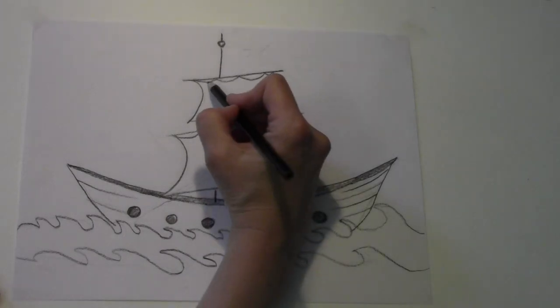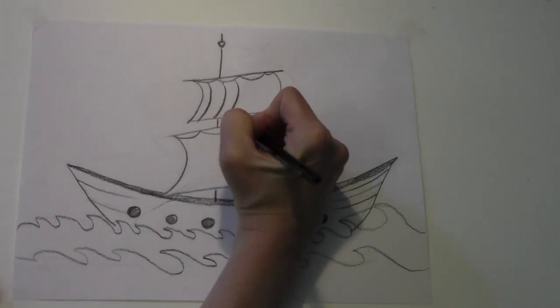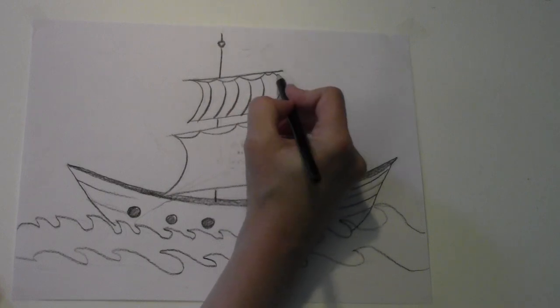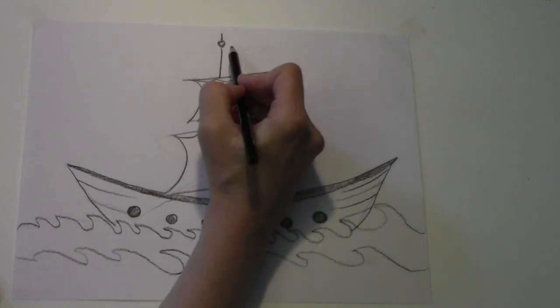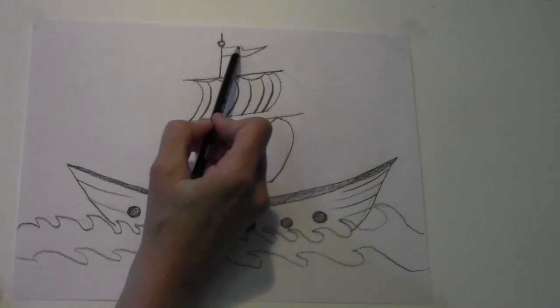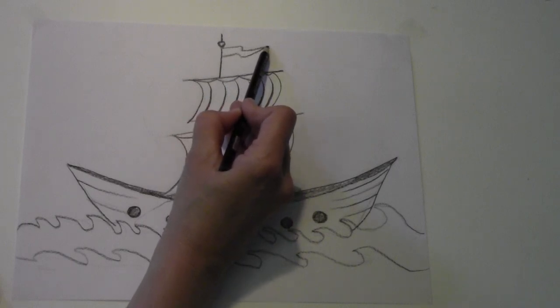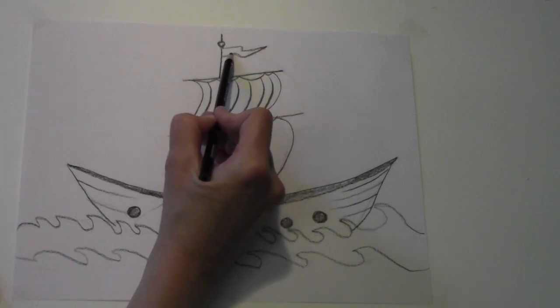And we're going to do some stripes on our upper sail. And a little flag. You see how it looks like it's blowing in the wind? You go out, in and out, to a point. And then follow that curve again.